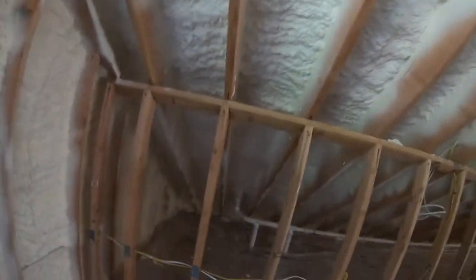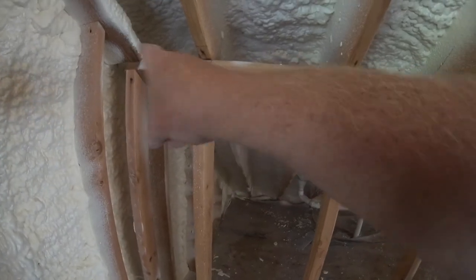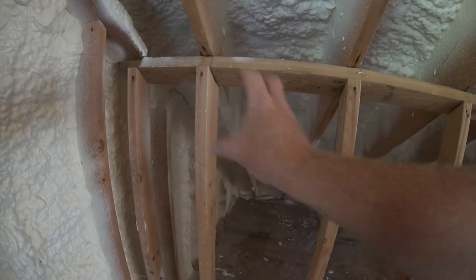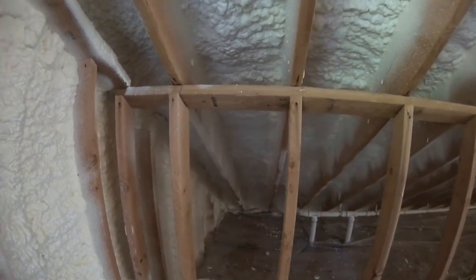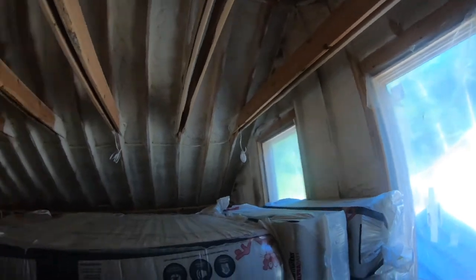This is a tight, tight structure — and that's why we put the HRV in. If you look down in that corner, it's just all continuous spray foam. No air is getting in there.